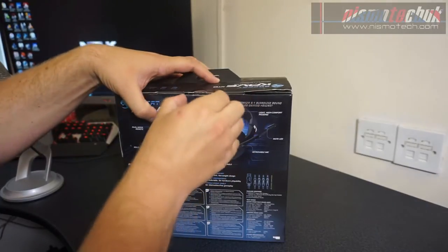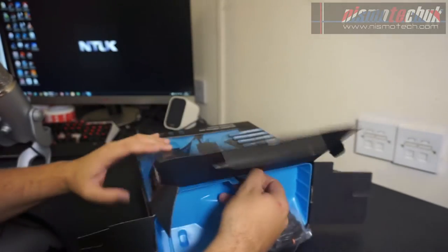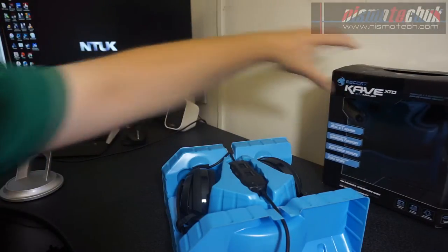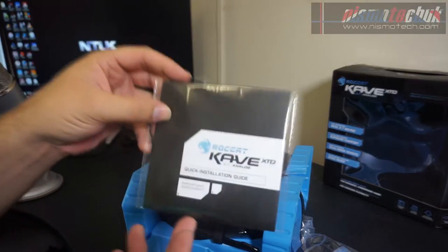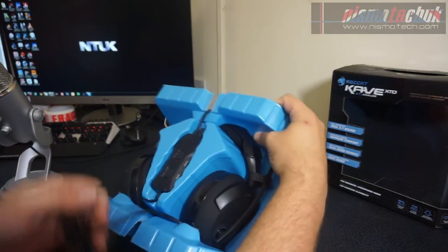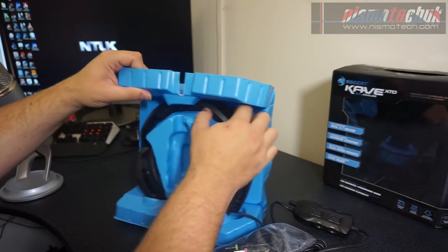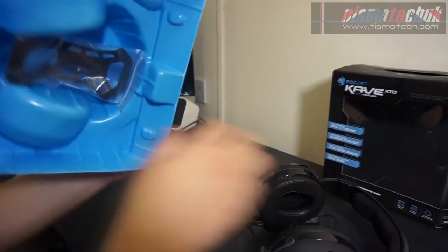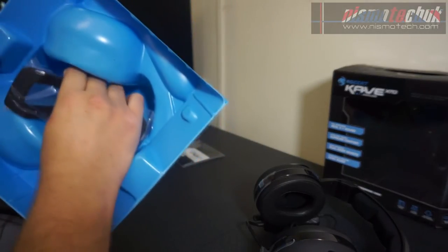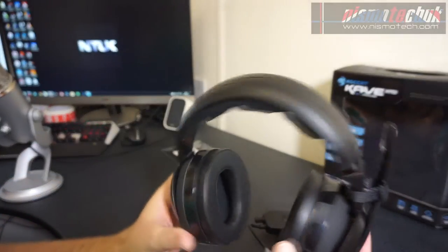Okay, so we're now going to get into the box. I've cut the tab off the top and everything comes packaged very nicely on the inside. On the inside you have a quick installation guide that tells you how to set the headset up and the various functions and features, which we'll look at in the review. Underneath we've also got all the cables, the remote, and the headset itself.